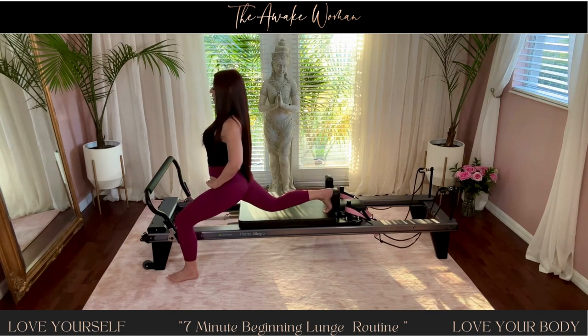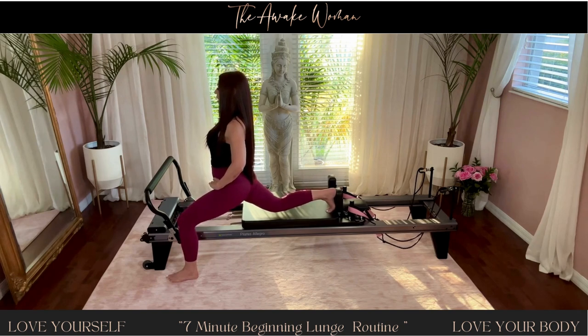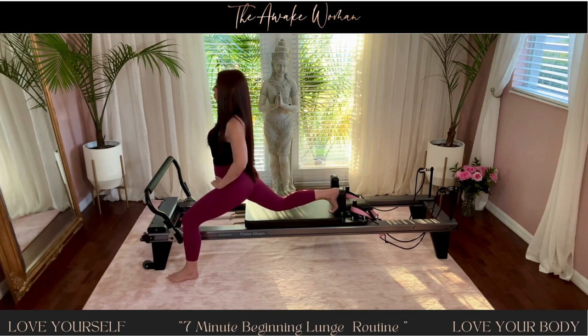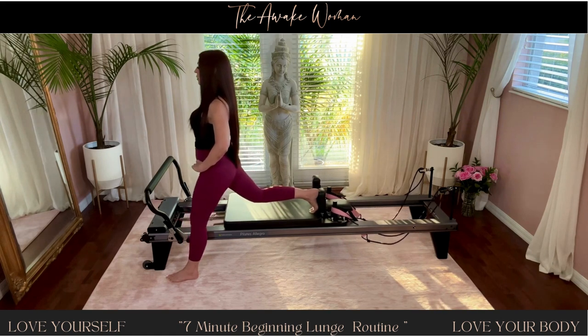Let's hold it down and pulse it a little bit lower. For ten, nine, eight, seven, six, five, four, three, two, one — and lift.